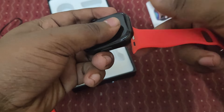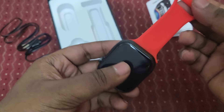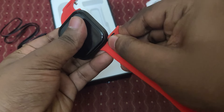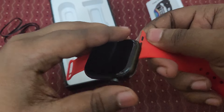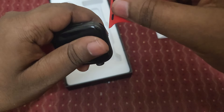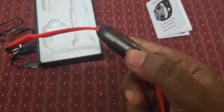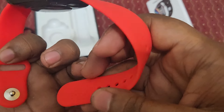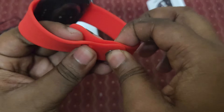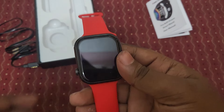Firebolt officially sells different strap varieties and colors on Flipkart too. I selected the red color rubber strap. Let's insert it now. The strap is now inserted and the knob is placed. Here is the Firebolt watch — it's now ready to turn on.